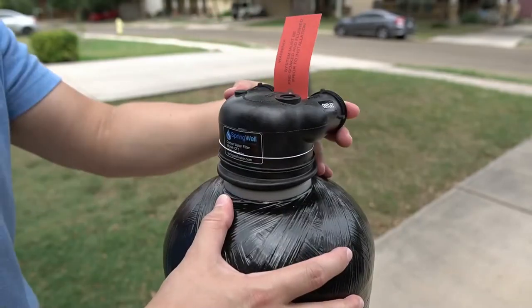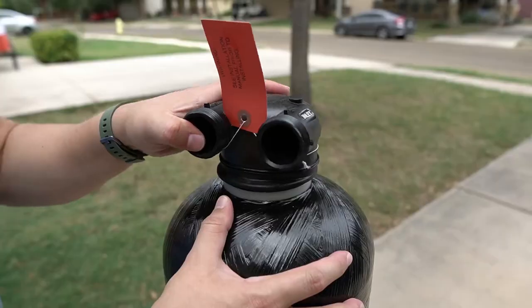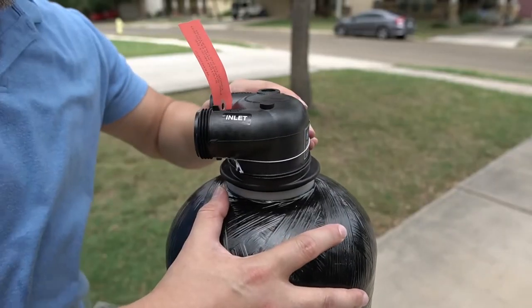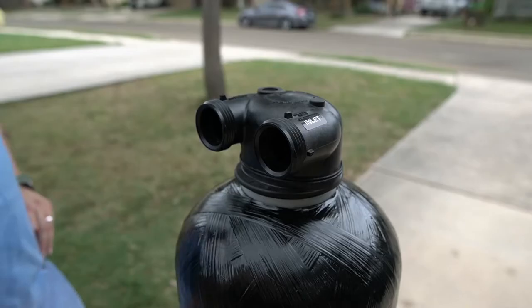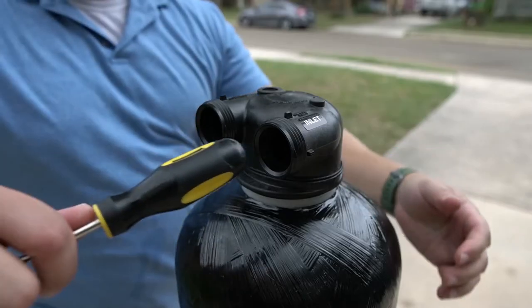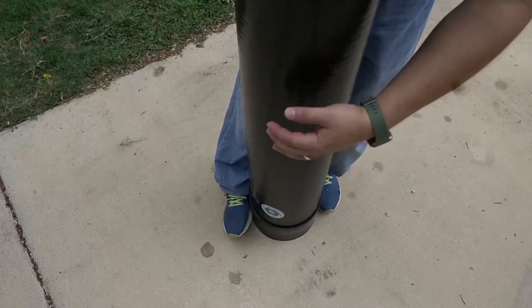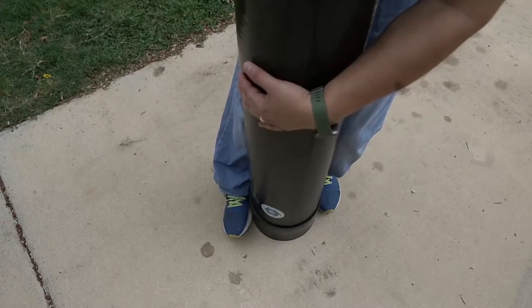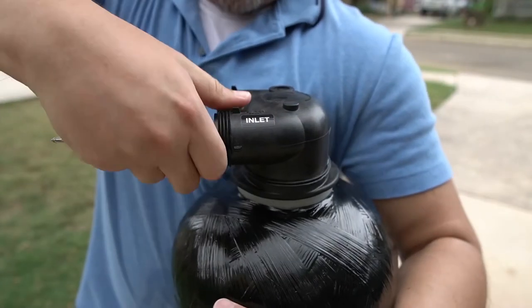Press down on the tank head while simultaneously threading it. Begin by hand tightening the head. Once hand tightened, you will need to fully seat it in place. To give you leverage, you can insert the head of a screwdriver into one of the openings. To help hold the tank in place, place your feet around the boot at the bottom of the tank. With the right amount of leverage, fully tighten the tank head onto the top of the tank.